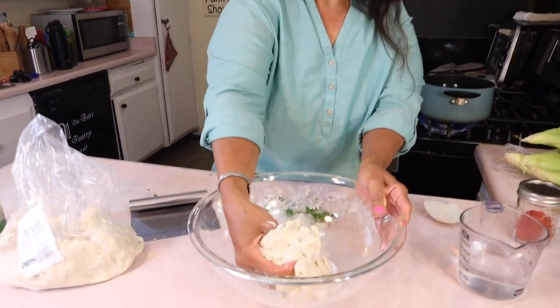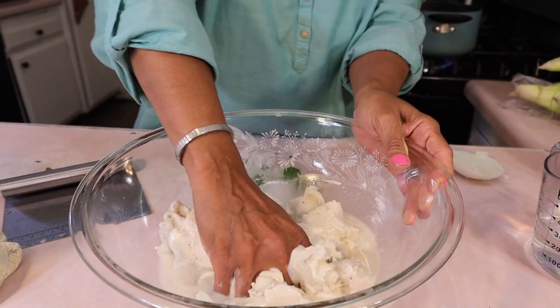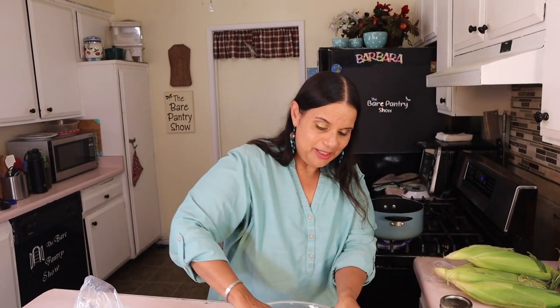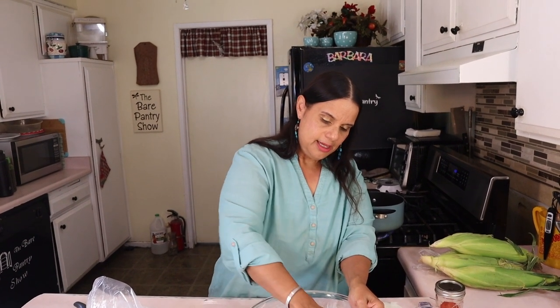I have some masa. I'm adding warm water to make it into a paste for the panucho sauce. Be careful because it's going to squirt. This is the sauce for the panucho — it's somewhat of a col. I'm going to make this into a paste and set it aside for when the pot's ready.